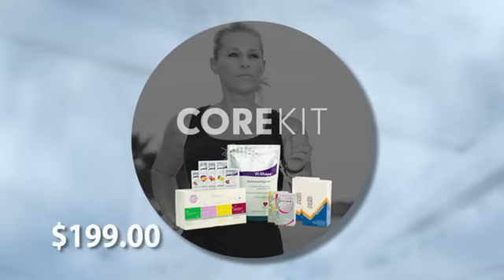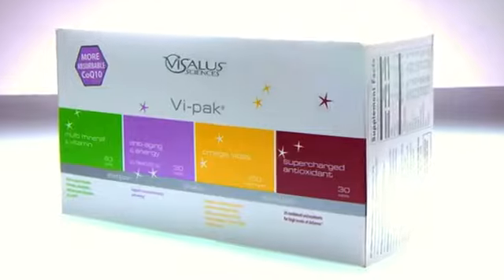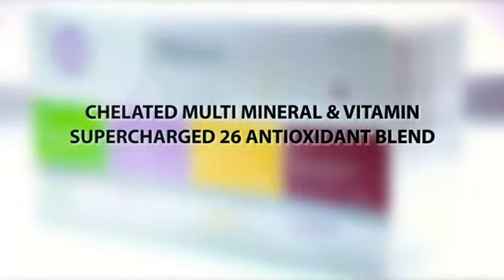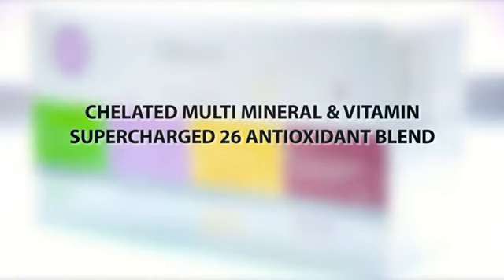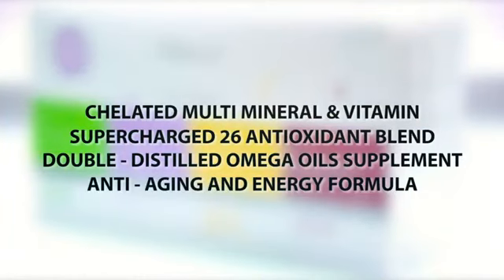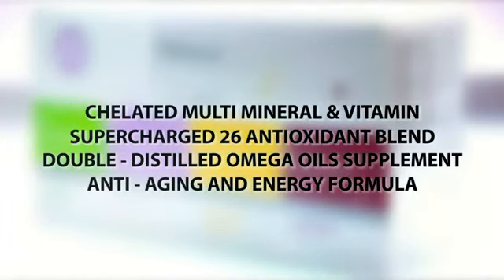You're going to have enough for one shake a day and one herb-based energy drink per day. And you are going to get the Vipec — a total health system in a box. Here are the four components: your chelated multivitamin and mineral so your body will actually absorb it; your supercharged antioxidants to help you fight off free radical damage; your very hard-to-find double distilled omega vitals; and your double-patented anti-aging and energy formula that actually slows the aging process of your cells.